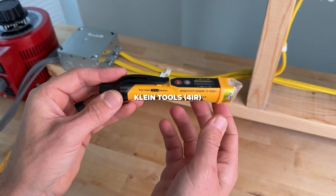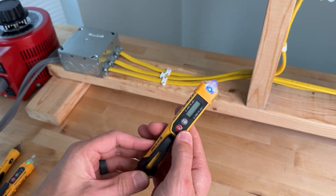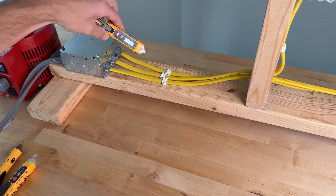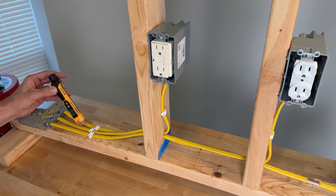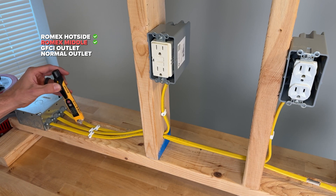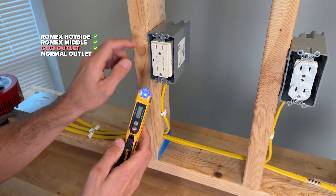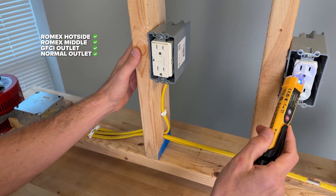The Klein Tools 4 IR is one of the largest tested. With a momentary press you'll get a blue LED and audible alarm. In addition it has a temperature IR sensor which gives you the temperature right on the LCD screen. When it detects voltage it has a two-level audible alarm. It easily detects the first test and in the center it has quite the range where it starts picking that up. First and second test passed, picking up on the GFCI hot side and also the duplex outlet.